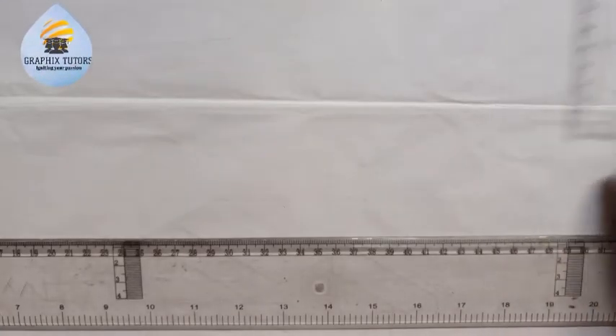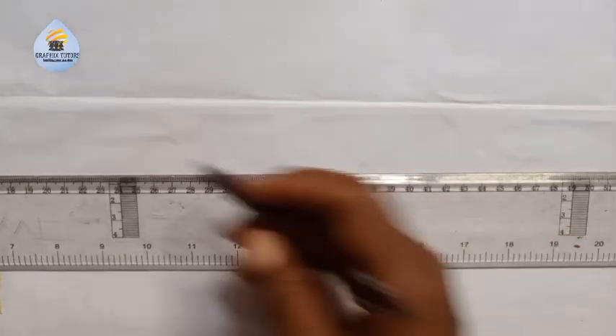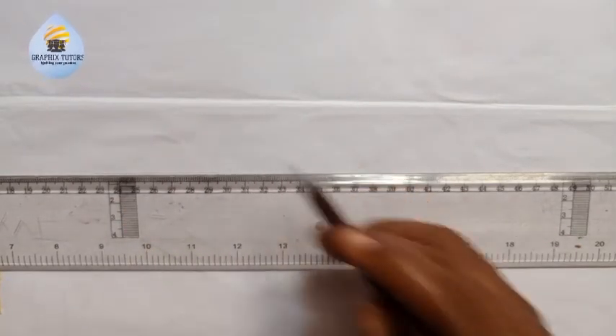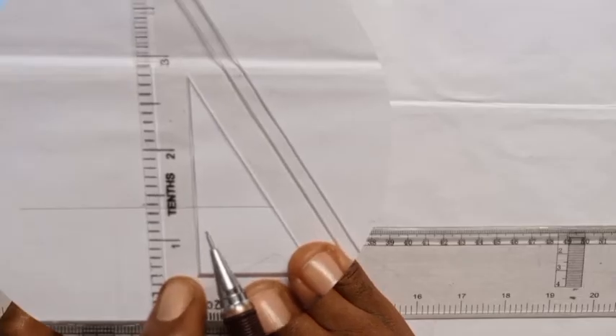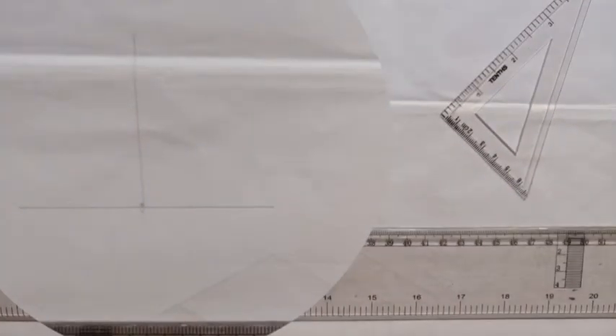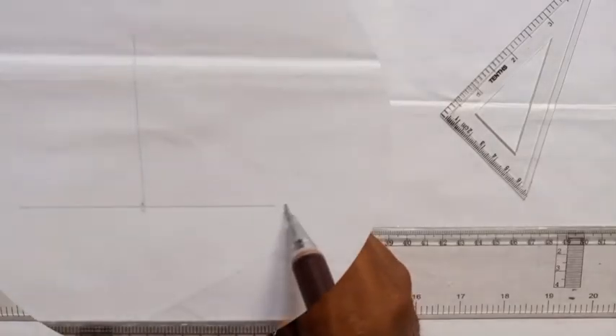My name is Graphics. In this video we want to learn how to draw angle 37 and a half and 33 and three quarters. First, you draw your horizontal line, then mark a point on it. We know that for angles we move in an anticlockwise direction, so the horizontal line is zero degrees and the vertical line is 90 degrees.